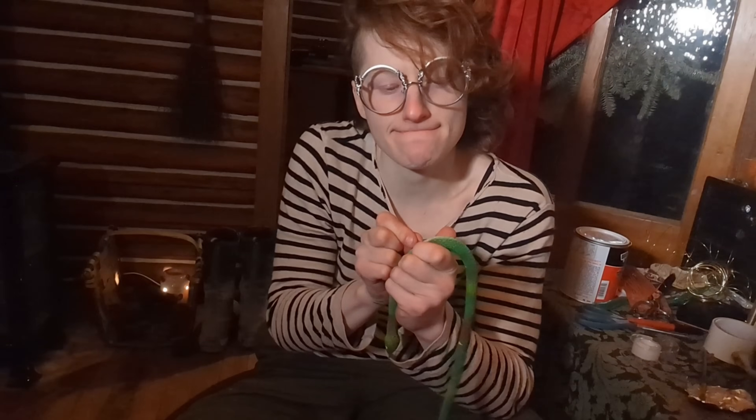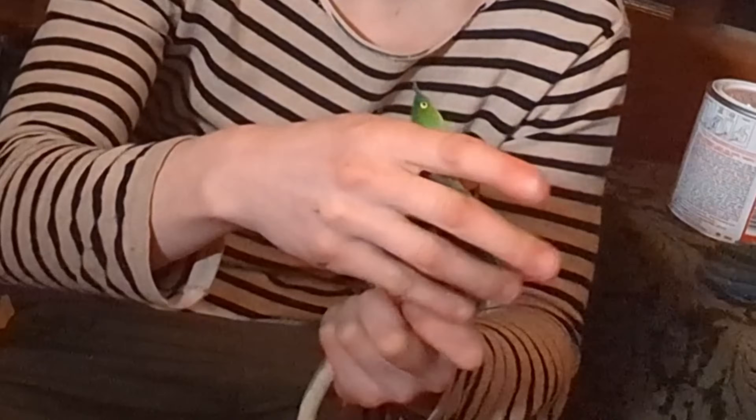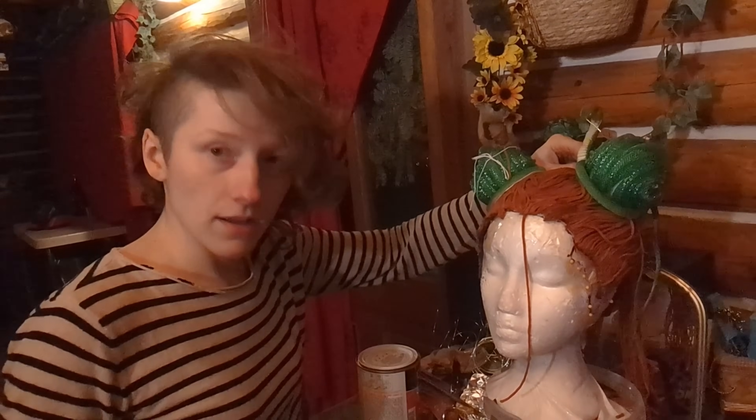The heat gun was super useful for curling sections of the yarn too. Then, of course, we have Jeremy — my least favorite son. Look at him. That took forever. I hate you, Jeremy.